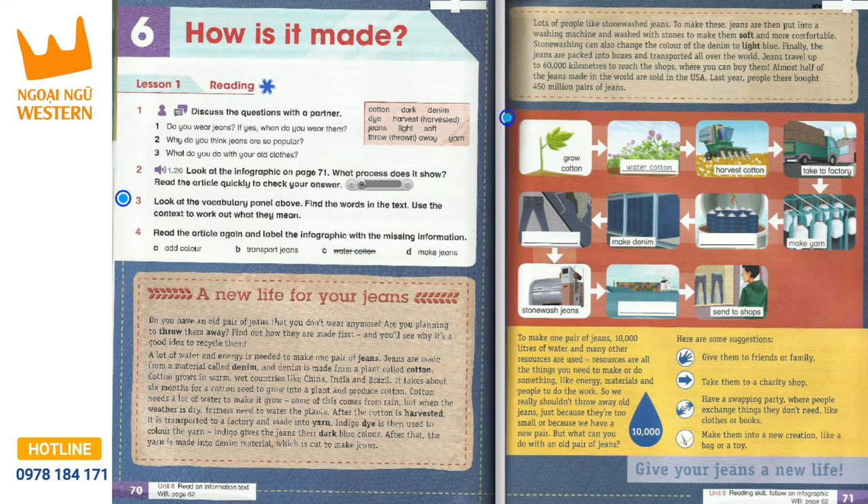A lot of water and energy is needed to make one pair of jeans. Jeans are made from a material called denim, and denim is made from a plant called cotton. Cotton grows in warm, wet countries like China, India and Brazil.